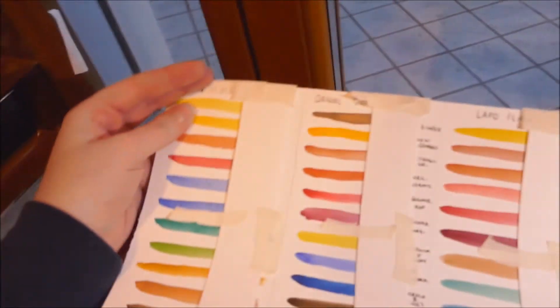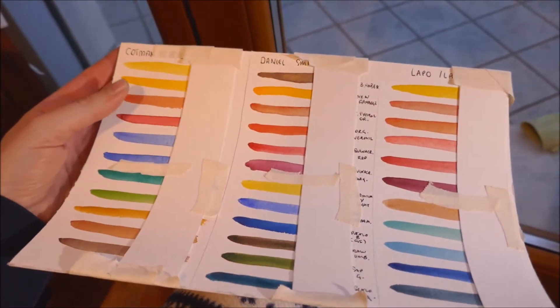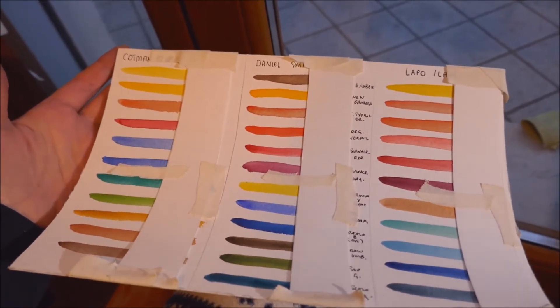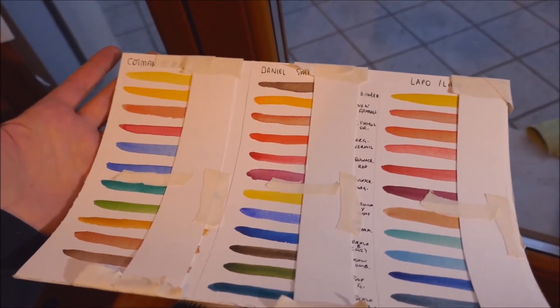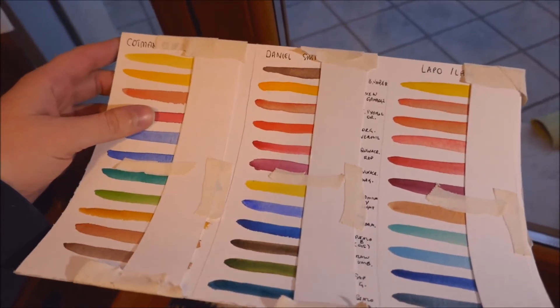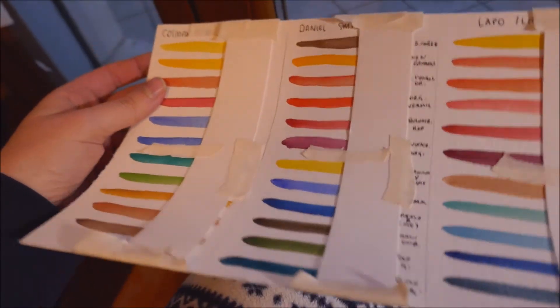It's basically a test I wanted to make on lightfastness. I was like, yeah, I'm going to see a very obvious result of this experiment — and instead I saw nothing.